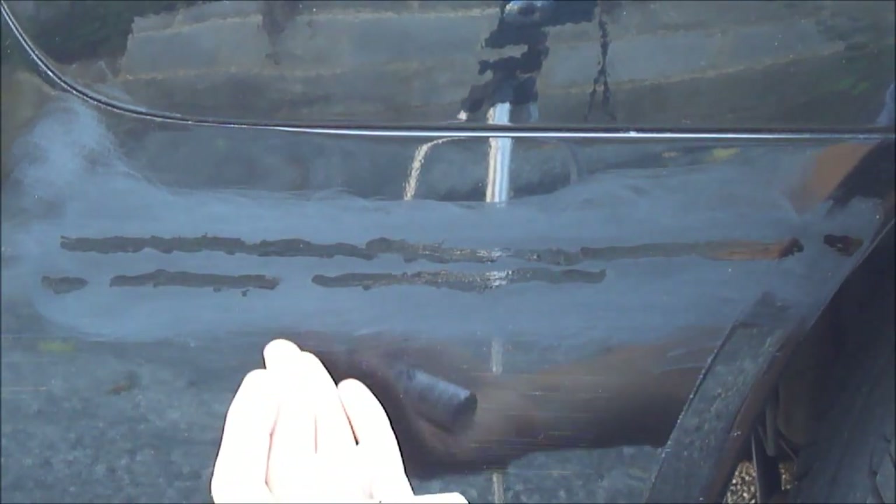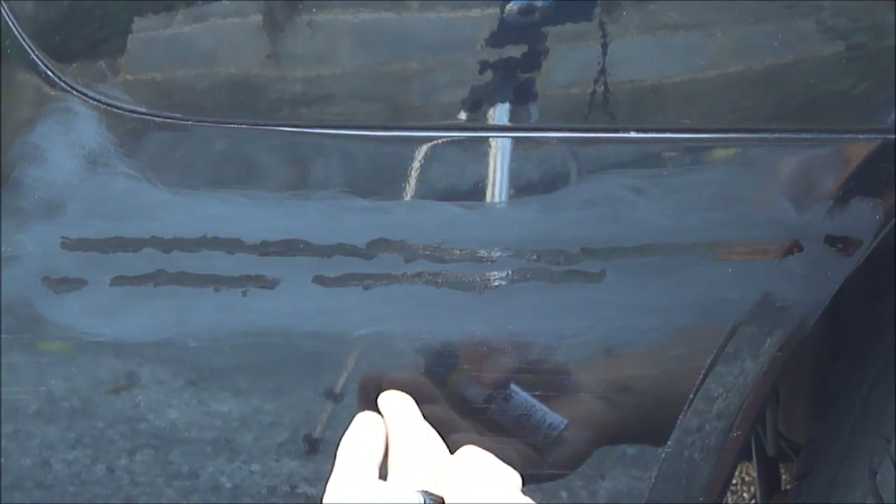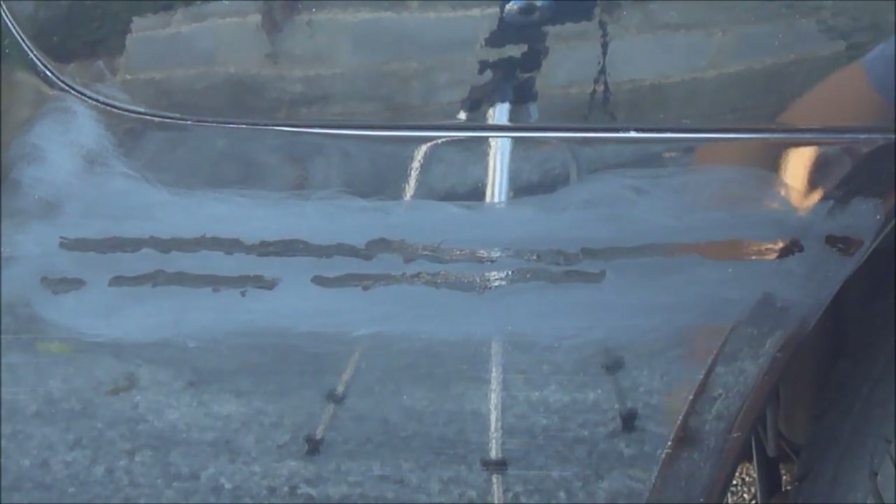Here you can see we finished adding the clear coat to the touch-up paint. Within 30 minutes you can add another layer of clear coat — add as many as you'd like to make sure you've filled it up all the way, waiting 30 minutes between each layer. Then, before you sand it down, make sure you wait a full 24 hours so that everything is nice and dry. We're going to sand this down tomorrow, add some compound and wax, and see how it turns out.